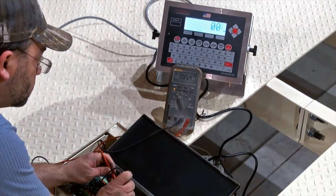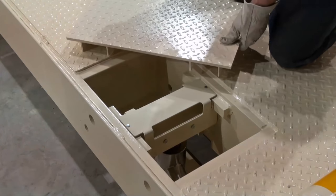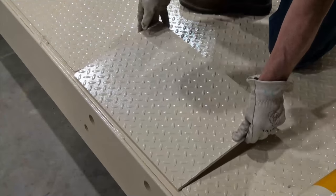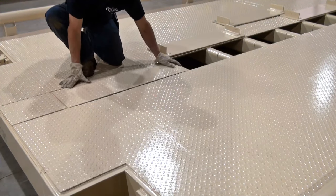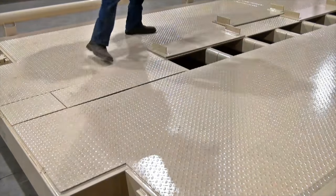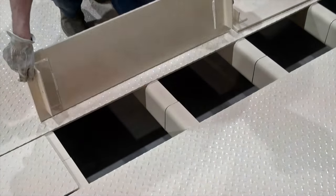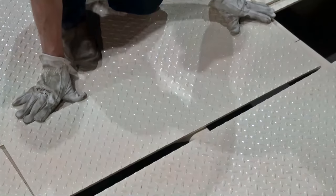Once leveling is complete and the numbers are in tolerable range of operation, it is then time to drop the panels into place over the midline of the scale and its access points. Be sure to follow the diagram on the blueprints detailing which panels go where, as they are not all uniform. Take extra care to note which of the panels are atypical, since they have a unique location on the weighbridge and their correct placement is imperative for proper setup.